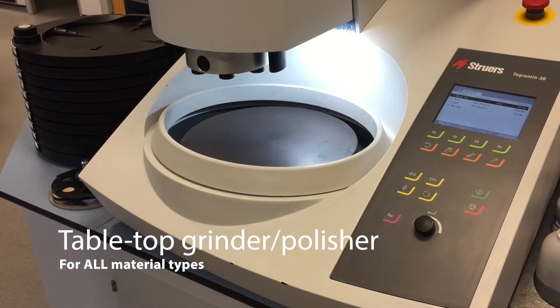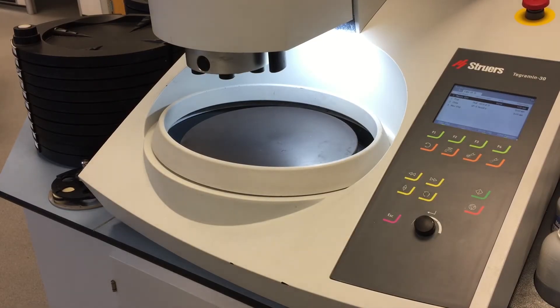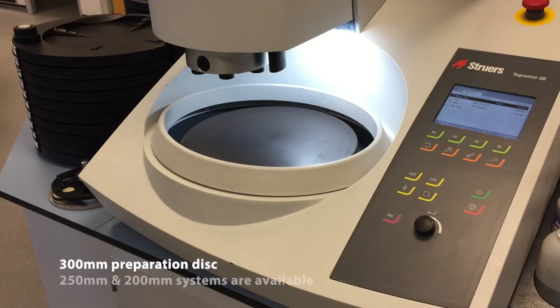Hello everybody, today we're going to have a quick introduction to the Struers Tegramin. This is the Tegramin 30, which is the largest of our bench top machines. We also have the Tegramin 25 and Tegramin 20, which have the 250mm platen and the 200mm platen.